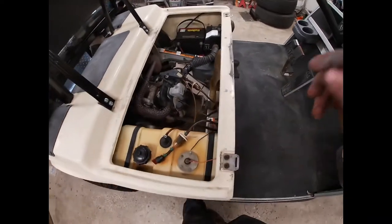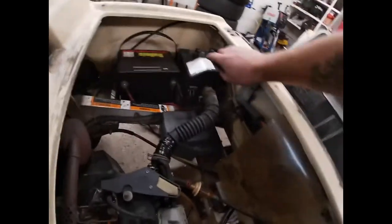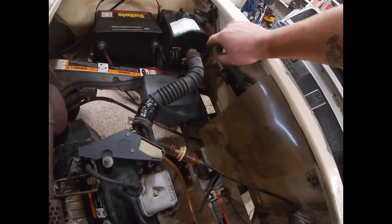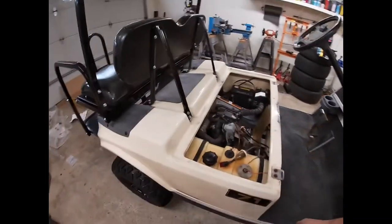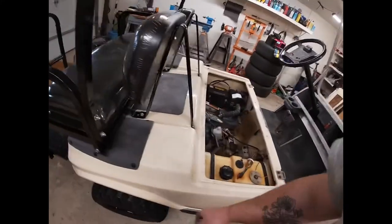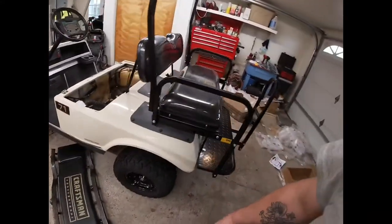I noticed this intake elbow was ripped and patched with tape, so we'll order another one. They actually use the choke in the air box rather than on the carburetor — it's kind of a neat setup. I'll also show how to adjust the governor a little bit — we'll see how fast it goes first, and if I need to adjust it either way we will.